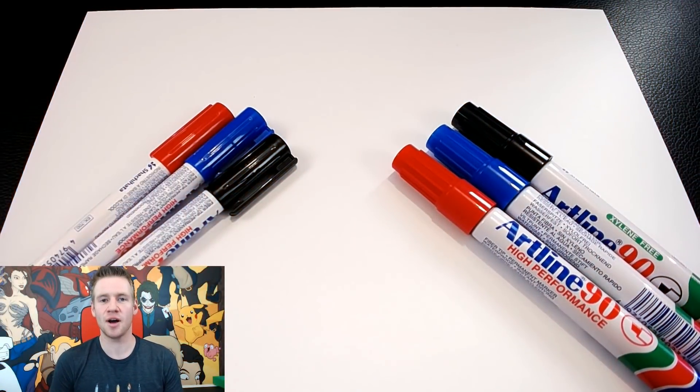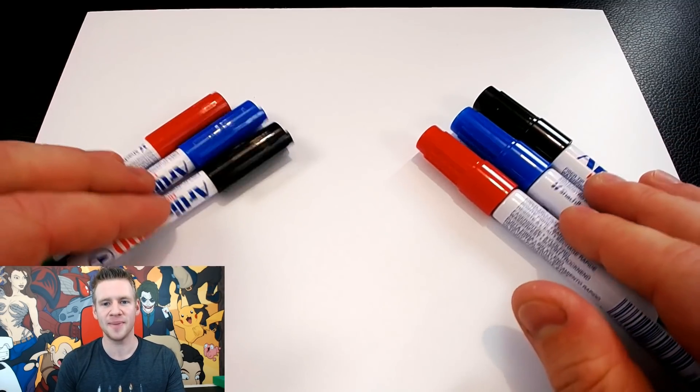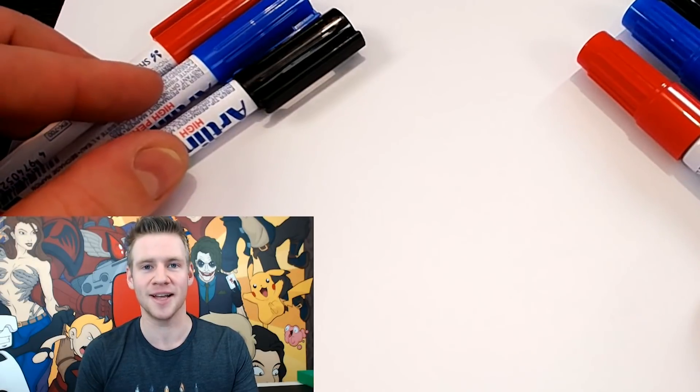G'day, ladies and gentlemen. Welcome to Draw with Jazza. I'm Jazza, and today I'm going to create art with permanent markers. I have these lying around on the desk, and I just thought, you know what? I can make art with that.